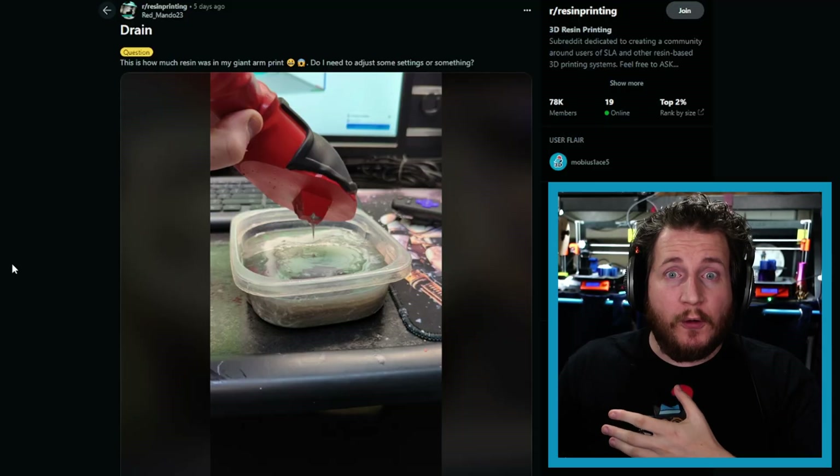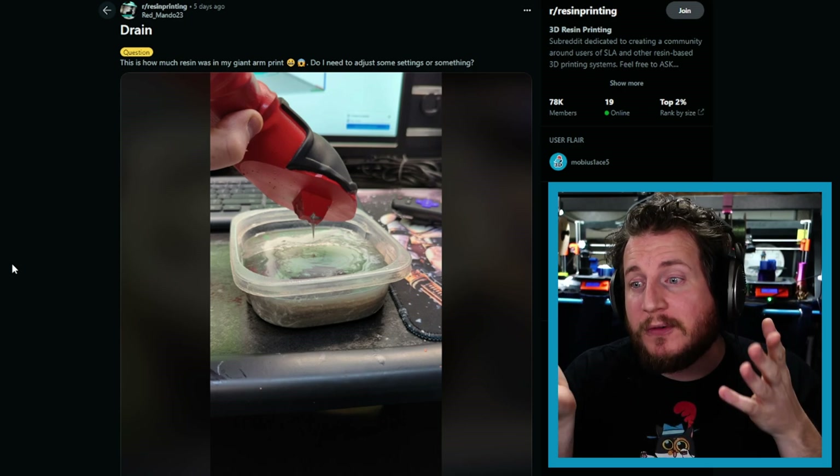Second, you need drain holes. We talked about this a while back when we took a look at UV Tools, which I still believe is the cheat code to resin 3D printing. UV Tools will identify all of these problems for you — including areas that aren't supported, areas that could be air bubbles, and areas that will have trapped resin. It can drill those holes for you digitally before you get to this point.